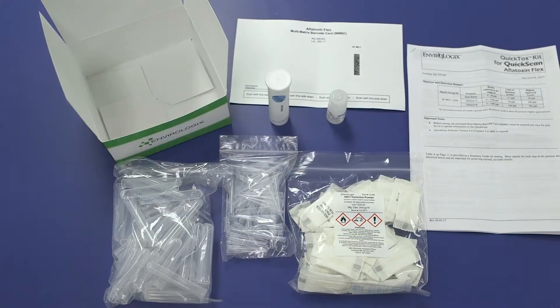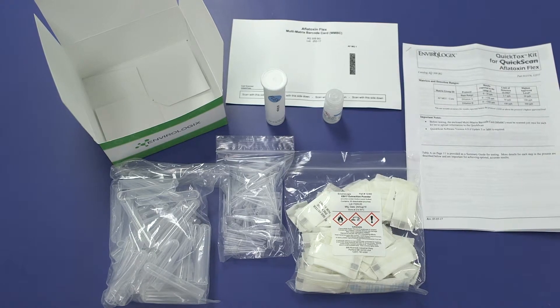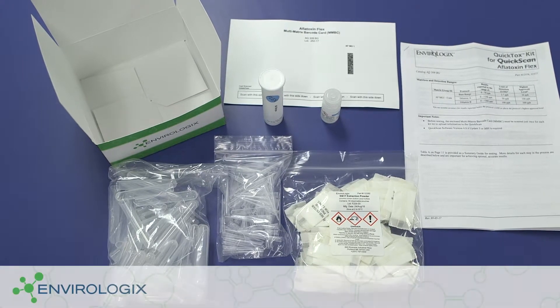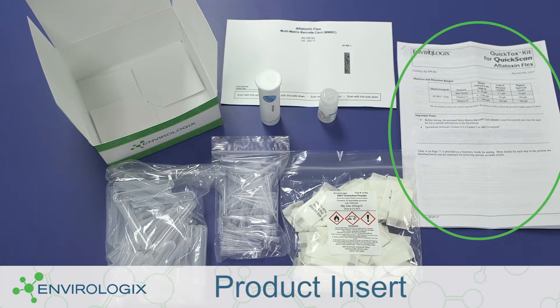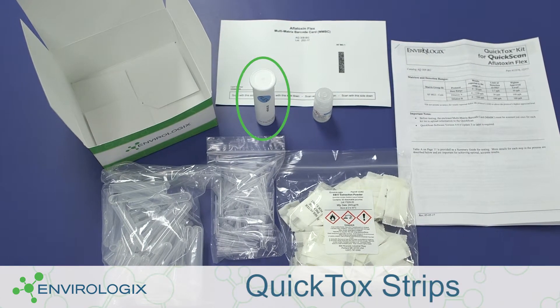When unpacking your QuickTox kit for quick scan, please check to ensure that all of the listed components are present. Your kit should include a product insert, DB5 buffer, and QuickTox strips packed in a moisture resistant canister.